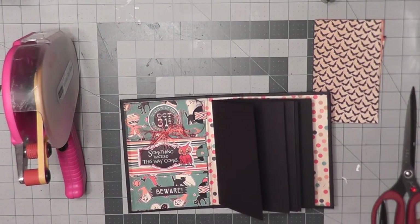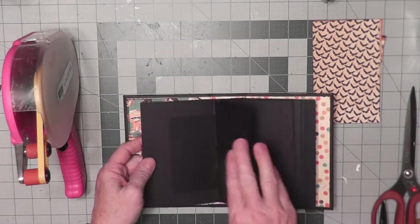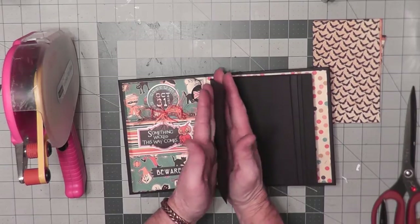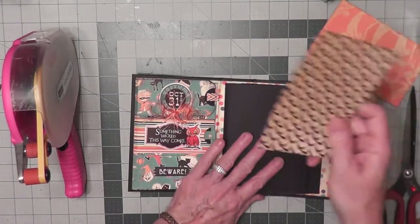Hello and welcome to day four of my 13 Frights before Halloween. We're going to work on the first page and the inside of it with the fold-out flaps. We're going to be working on this segment today, and we're going to start out on this side — we're going to create a little scene.